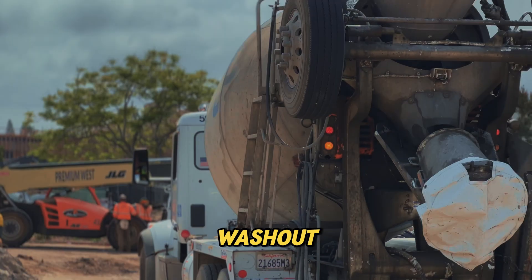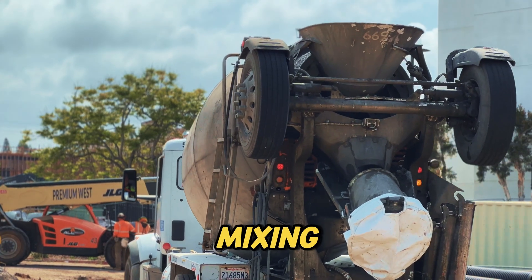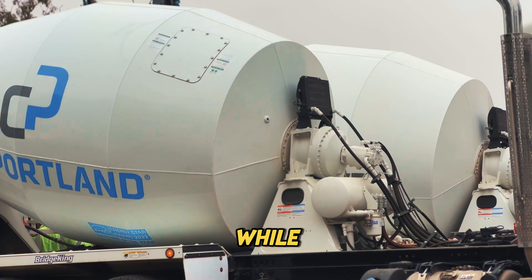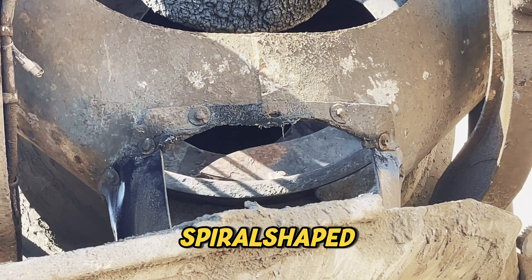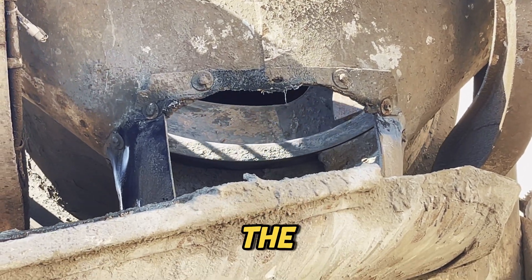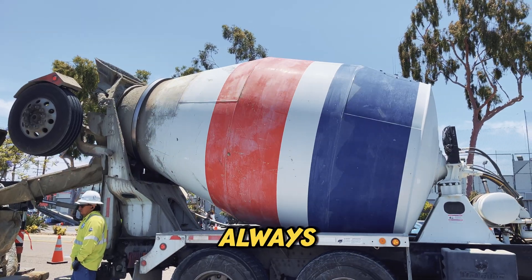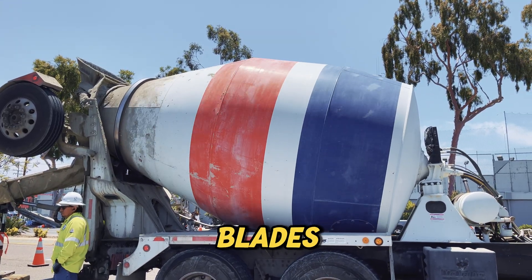Before we talk about the washout, let's look inside the truck's mixing drum. Concrete trucks are designed to keep the mix constantly turning so the concrete doesn't harden while being transported. Inside, spiral-shaped blades help churn and mix the concrete as the drum rotates. But once the truck is done pouring, there's always some leftover material stuck to the blades.